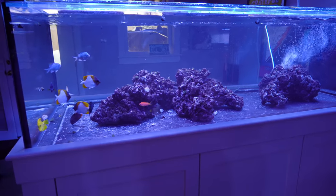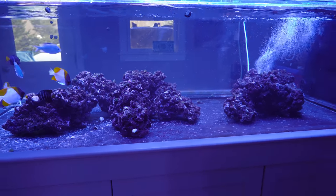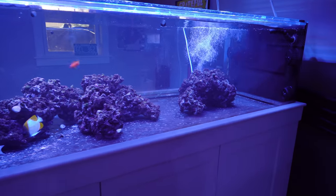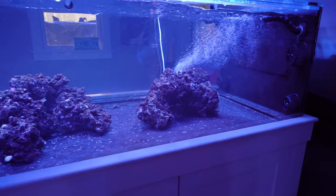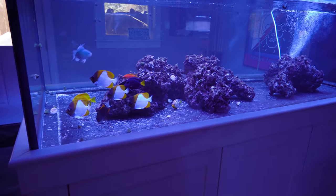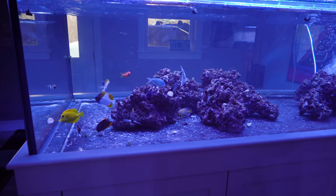I was not planning on doing another video in this new tank build video series for another few months until I had some corals in the tank for a progress report. But as you can see, with the air bubbler in there, something is amiss with the tank and I want to keep it real. I had a real unfortunate incident this past weekend. It killed nearly half of my fish in this tank.